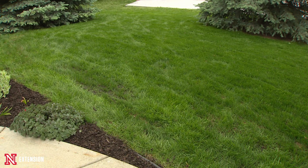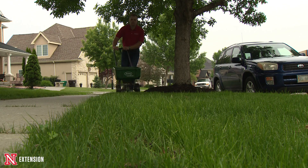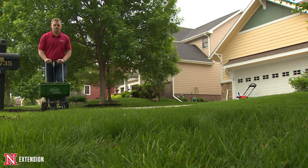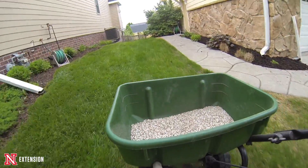We also applied a starter fertilizer, which has a high middle number on the NPK. We made that application as soon as the seed germinated — right when the seed needed that fertilizer, the fertilizer was there for it. We'll continue to reapply that fertilizer about every two weeks until the grass is fully mature.